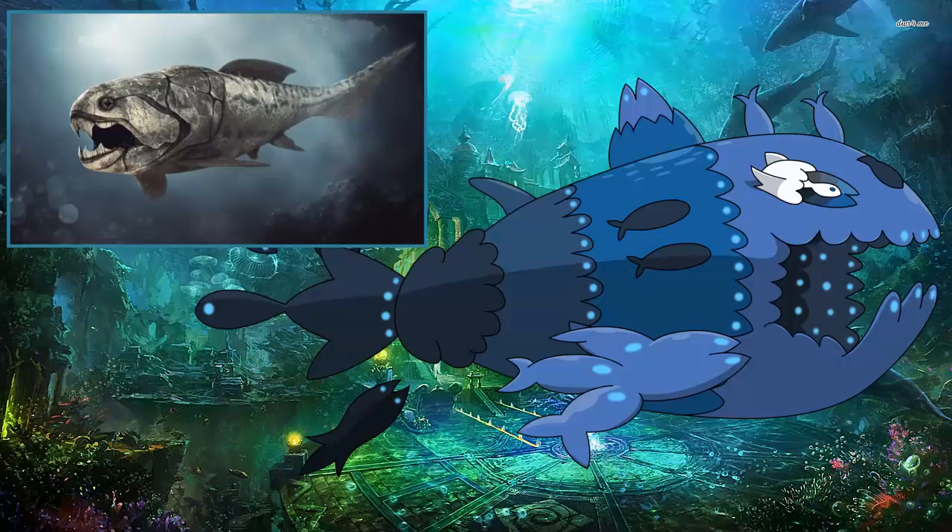When I saw the stats, I immediately noticed the HP and speed — they're terrible. Speed is base 30, HP is 45, which is really bad. But then there's base 140 Attack, 130 Defense, 140 Special Attack, and 135 Special Defense. Oh my goodness.